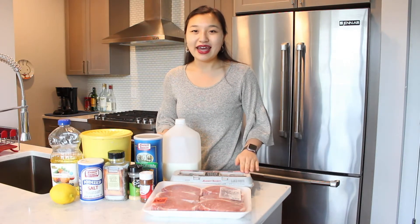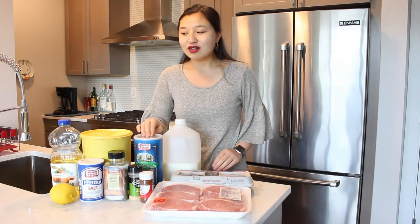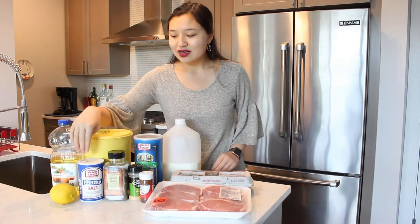For this recipe you need some boneless pork chops, an egg, milk, breadcrumbs, flour, vegetable oil for frying, a lemon, salt, pepper, garlic powder, and chili powder.